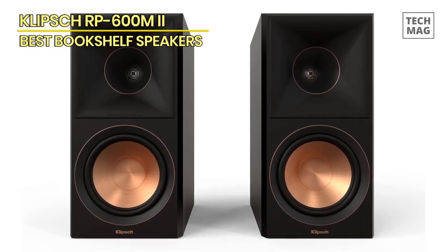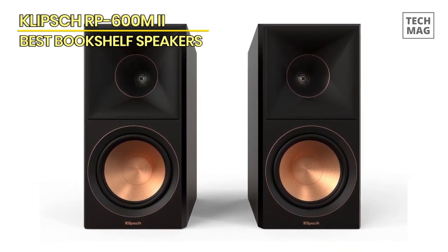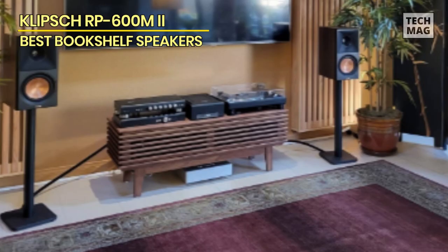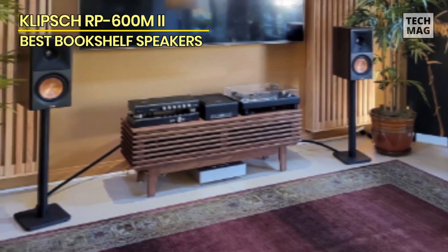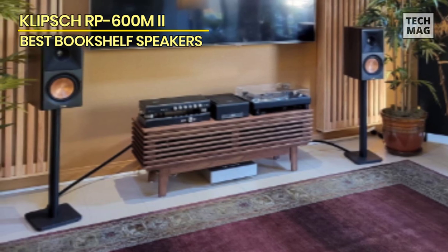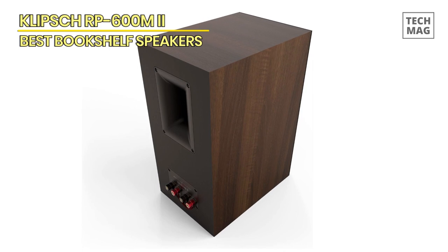The soundstage depth and width were certainly quite adequate, but after a few days of moving them around, we settled on the speakers being angled slightly inward toward the listening position. The treble is definitely brighter, and those who are sensitive to a more aggressive top end might not agree. The imaging is far superior to the older models, and that contributed to enjoyment of the loudspeaker in a significant way.